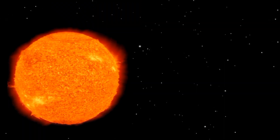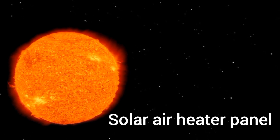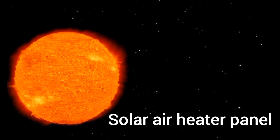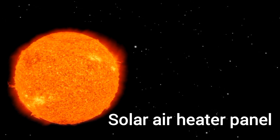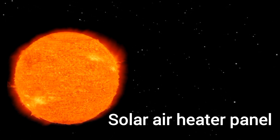Hi all, Electric Rue here. Welcome back. While going through one of my backup drives, I came across some old photos of a couple solar projects that I had built around 2007.